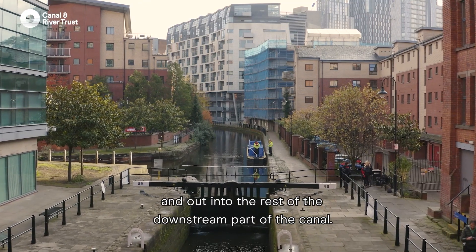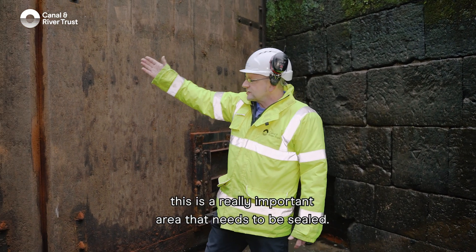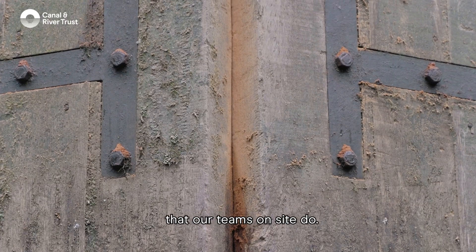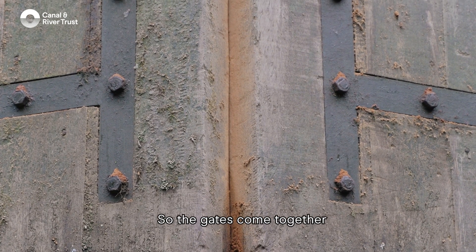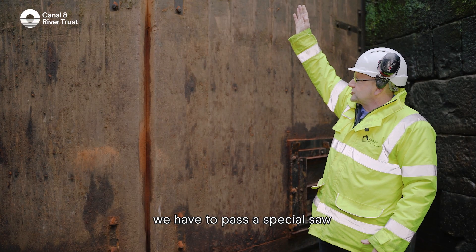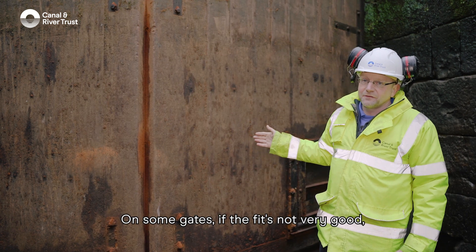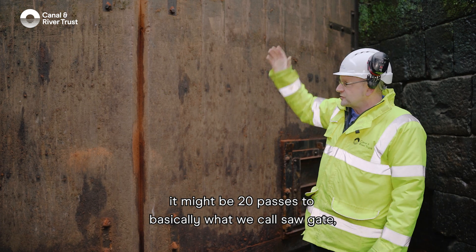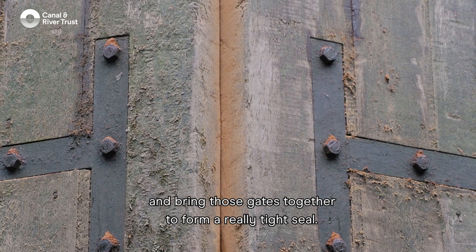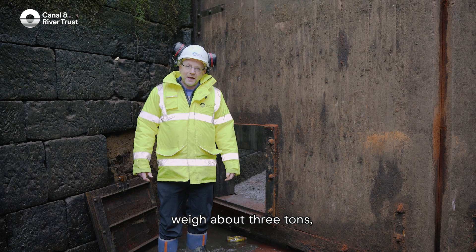The boat can then get through the gates and out into the downstream part of the canal. Here where the gates come together is a really important area that needs to be sealed — this is one of the real specialist jobs our teams do on site. The gates never fit perfectly, so we have to pass a special saw vertically from top to bottom numerous times — on some gates if the fit isn't very good it might be 20 passes — to basically what we call 'saw the gate' and bring those gates together to form a really tight seal.